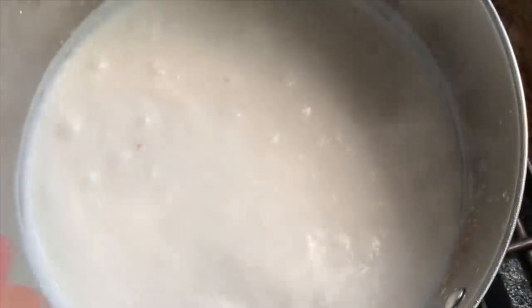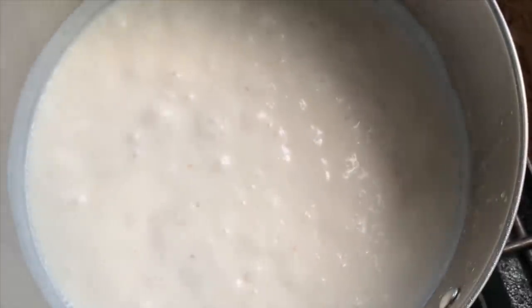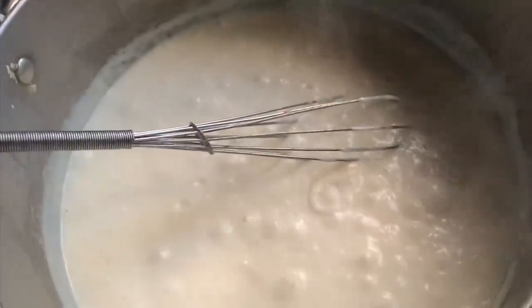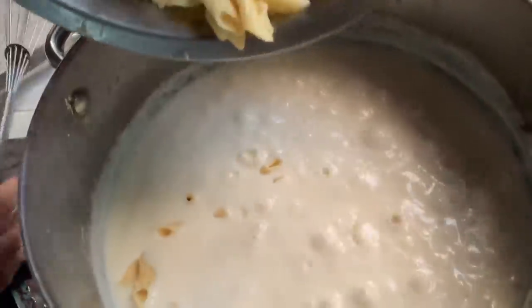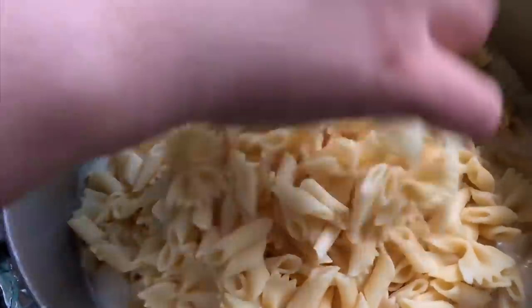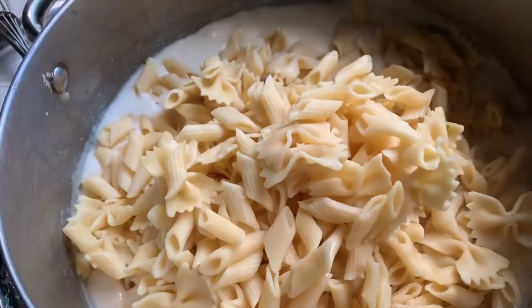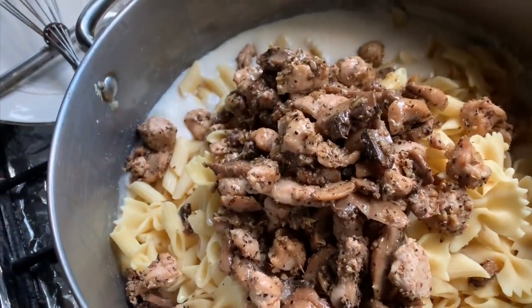As soon as the milk heats through it will start bubbling up and getting really thick. At this stage I removed it from the flame because we weren't serving it right away. When making alfredo, it needs to be served immediately. When it was near iftar time, I put it back on the flame. If it's gotten too thick, add a little more milk and mix together. A few minutes before serving, add your noodles and then the chicken.